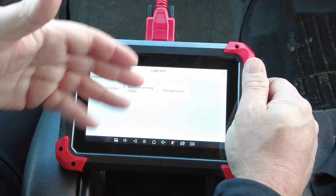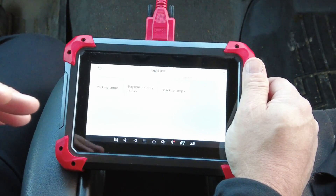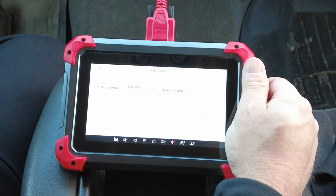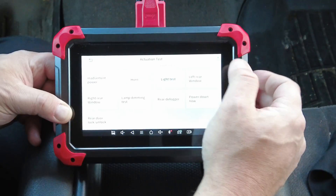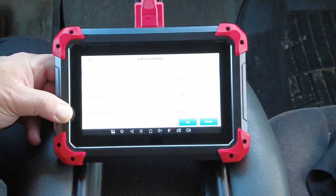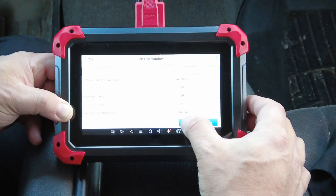...backup lamps might be a better example. If your backup lamps didn't work, but you're able to turn them on here, then you know the wiring going to the backup lamp is good. But if it doesn't work when you put your gear shifter into reverse, maybe you've got a bad shifter cable out of adjustment or a bad neutral safety switch — it gives you a tool to help diagnose what the problem could be. Let's try the left rear window — hit the down button — and the window went down. Hit the up button and the window went up.